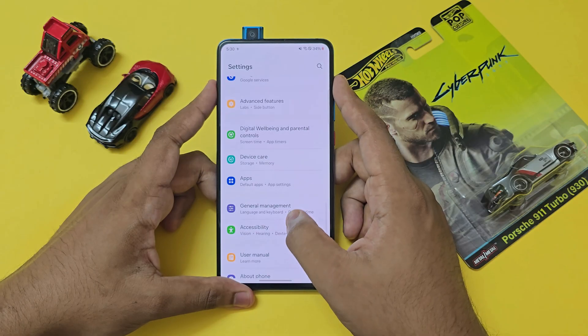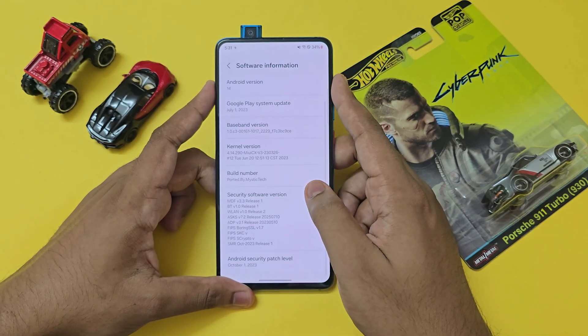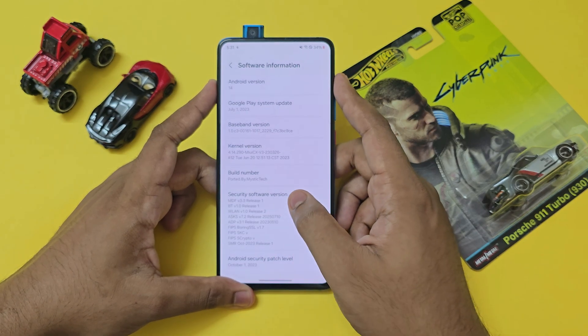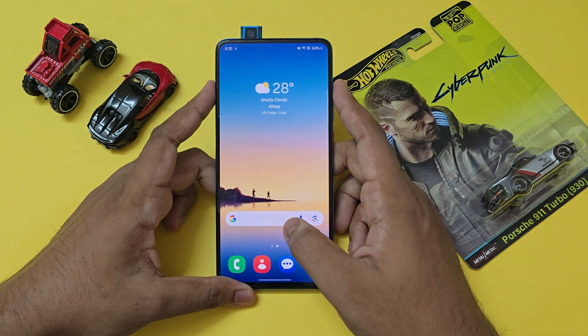Going down to the About Phone section, you have One UI 6.0 running Android 14. The security patch is quite old — October 2023. And that's pretty much it for One UI on your Redmi K20 Pro.